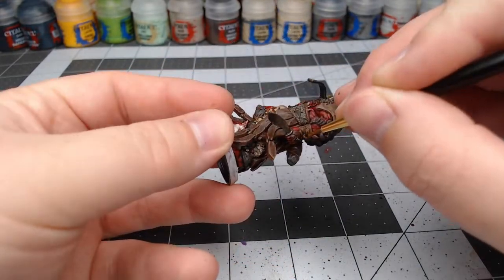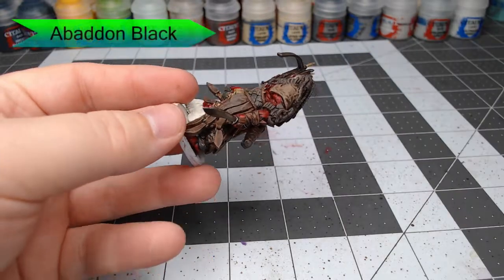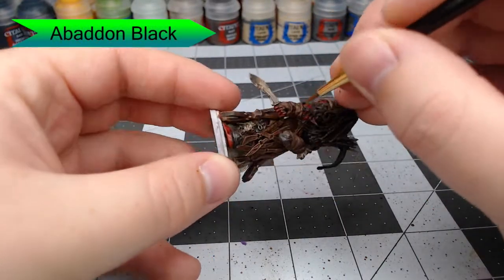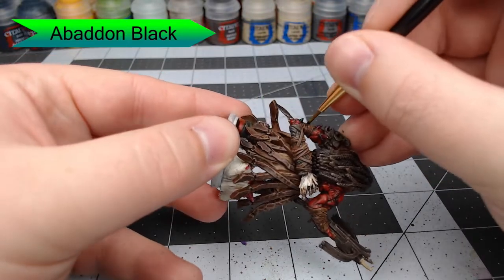With that all done, we're going to take Abaddon Black and paint the different spikes coming out of his left arm. You'll also want to paint the feathers that are on the arrows coming out of his pouch on the back.